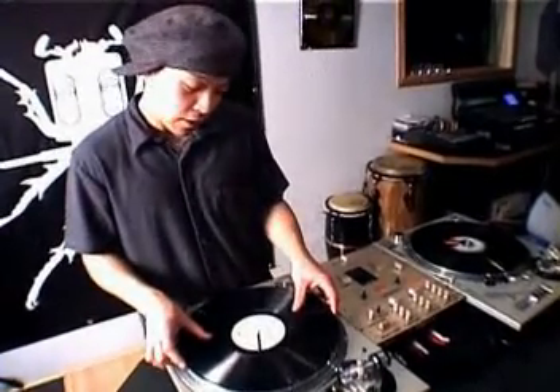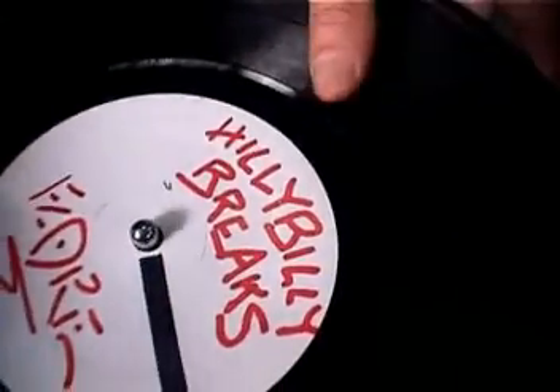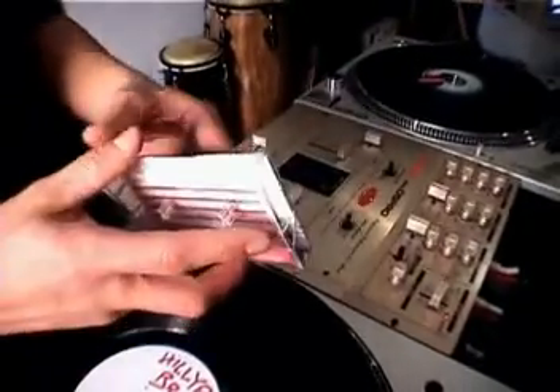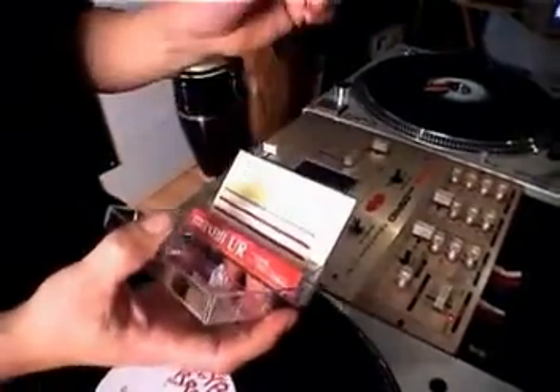Another way to prevent skipping is by filling in the gap in the center hole, which is right here. The center hole has some room in there, so what you want to do is put something in there. A cool thing to put in there that's pretty slippery and won't make it too tight is one of these things right here.